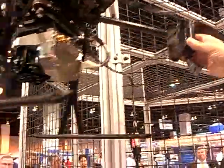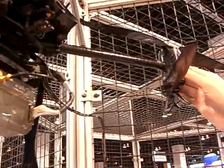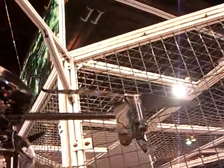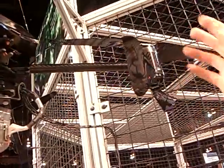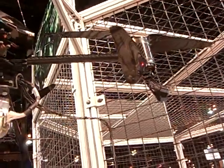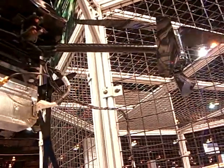It's counter-rotating — there are independent motors for each rotor blade. This helicopter has eight motors total. They all counter-rotate, top versus bottom, and they're all controlled independently of one another.